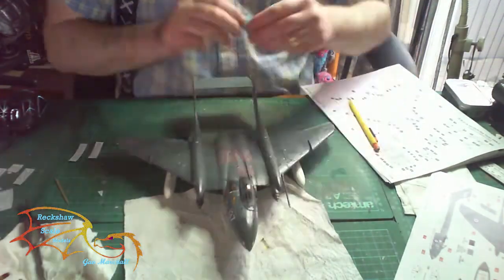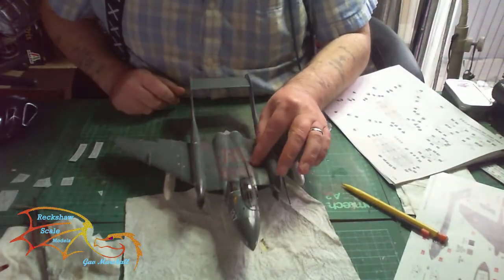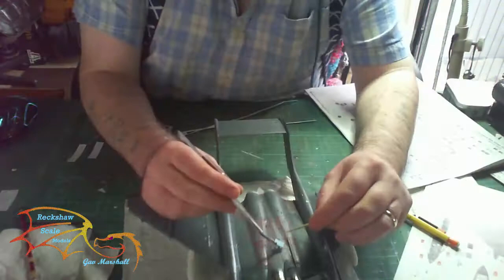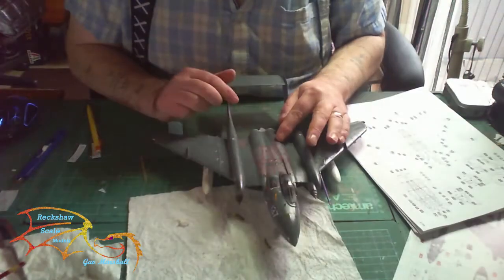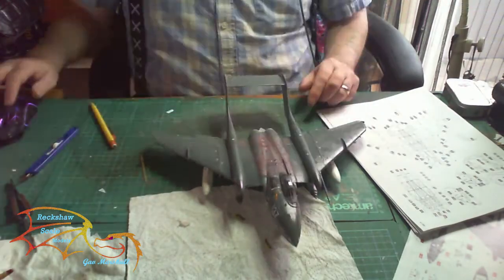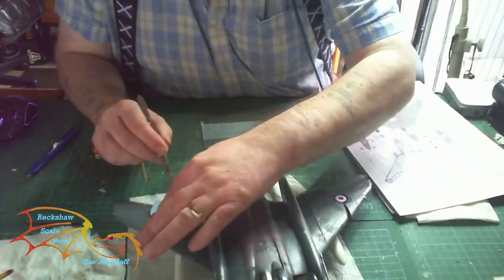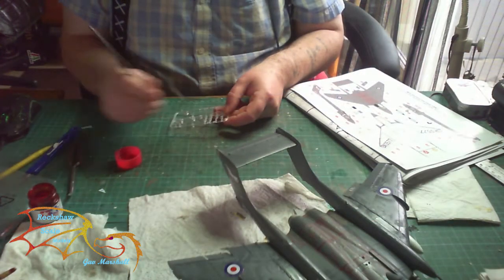When you're putting these decals on, look at where you are going to put them because you don't want your hands brushing against the model and against decals you've already done - you may move them. That's just a little tip so that you're not going to destroy the work you've already done. I'm just coming up to the last decals now.